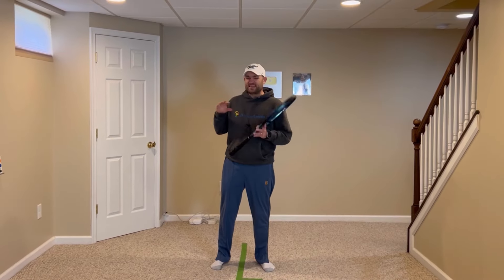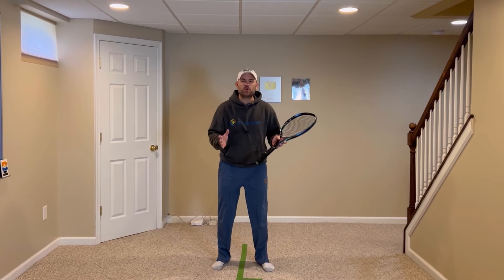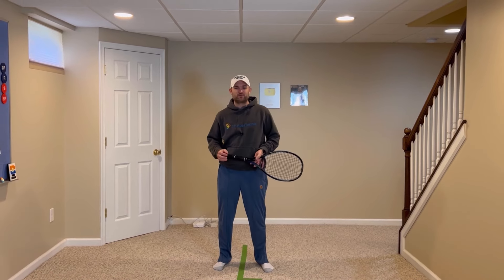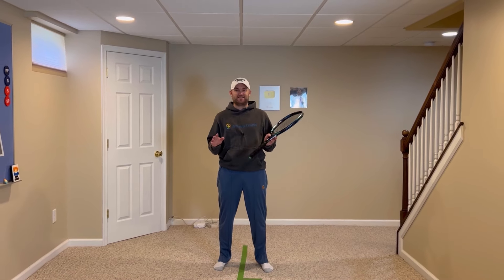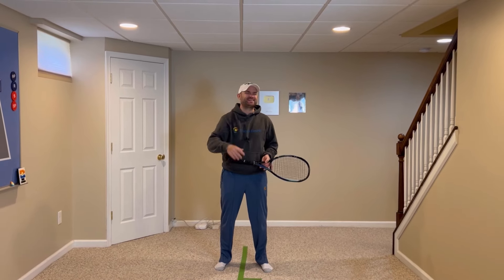Click right there to get the incredible Proton Ball Machine with free shipping, and make sure you go out and practice your overhead using these five tips. If you do, there's no doubt you're going to gain confidence, win more matches, and play much better tennis. This is Ryan Ritty from 2MinuteTennis.net — you got this!